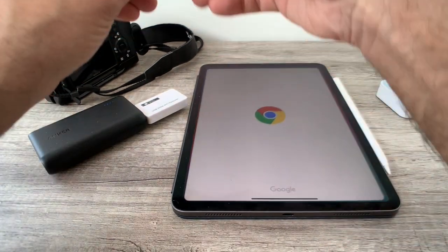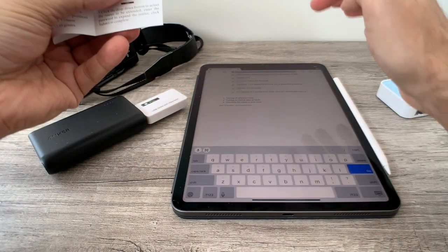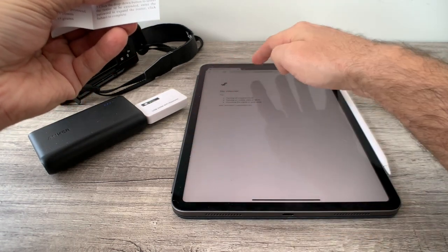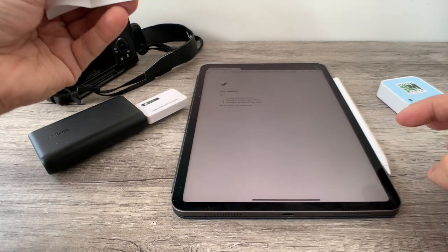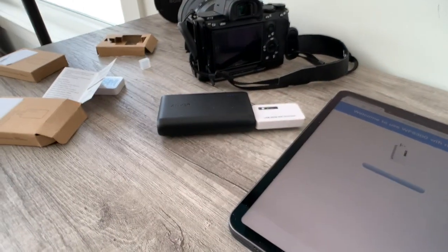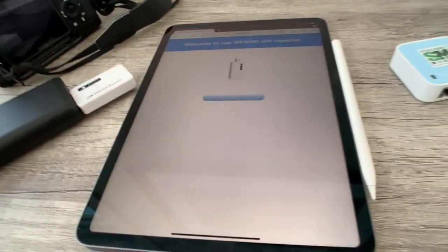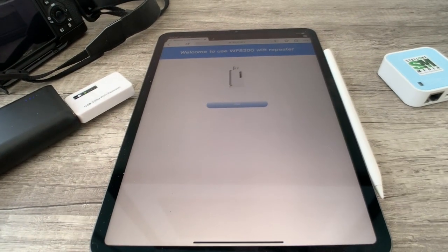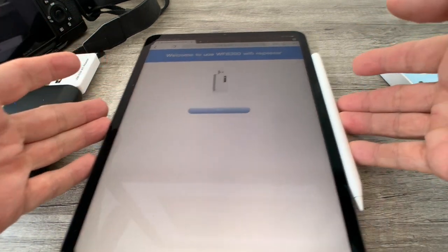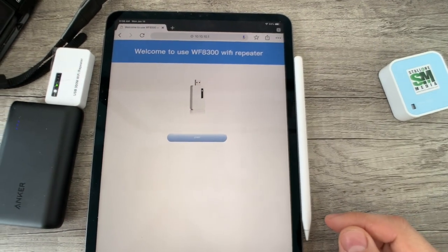Based on the instructions, it says we have to go to an IP address, so we're going to type that in. In this setting, you can see what it's saying is basically connect to the Wi-Fi repeater, which is this one. This is how simple it is, so we're going to go ahead and click Start.